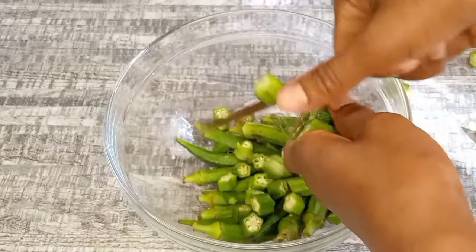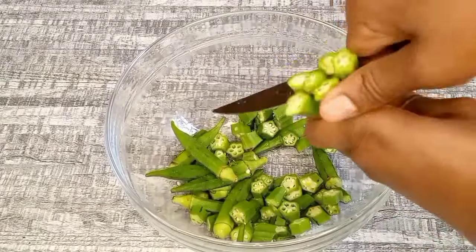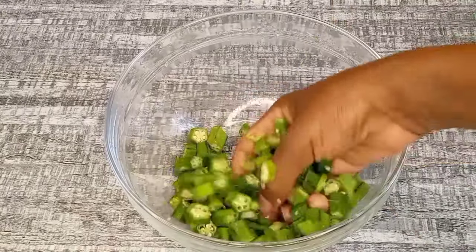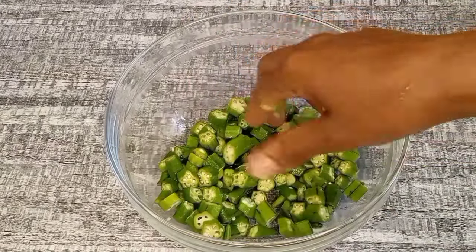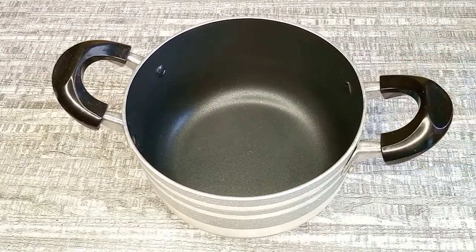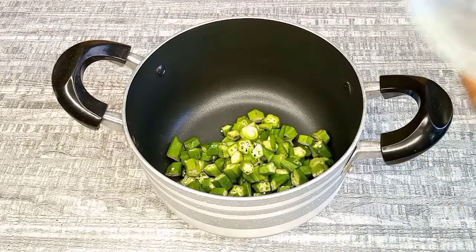After washing my okra, I'm going to go ahead and cut them into smaller pieces. Once I'm done cutting them, I'm going to transfer them to a pot.